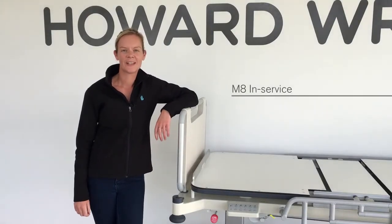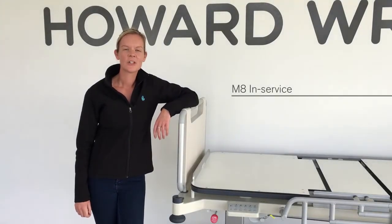Hi, thank you for choosing a Howard Wright product. This short video covers the operation and features of an M8 intensive care bed. Please read and understand the instructions for use manual and remove all packing materials before use.